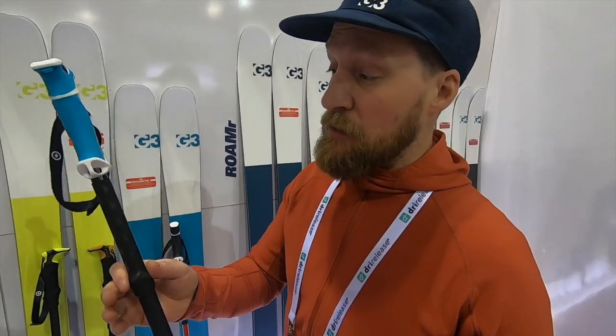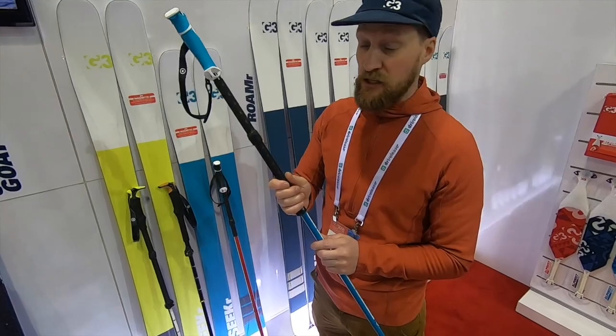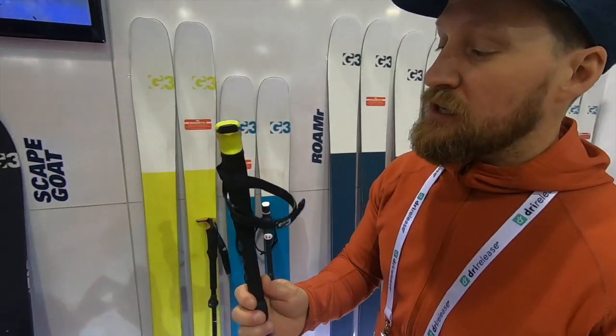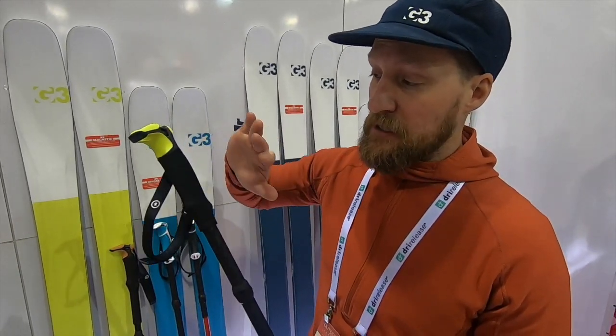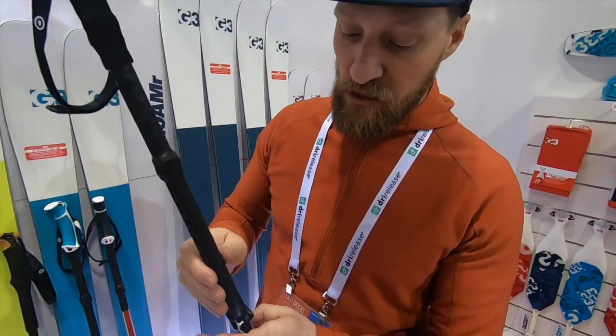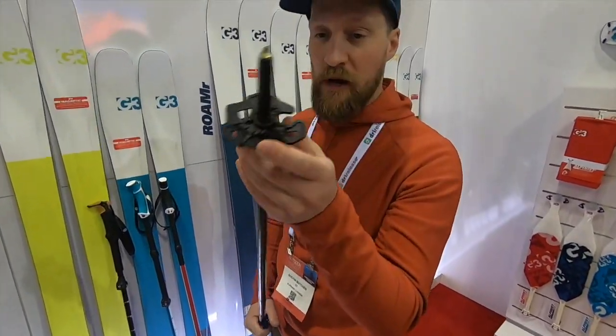The Via basically gets the same updates — new colors as well as the extended grip. The Via Carbon gets a new ultralight handle that saves a lot of weight at the top, gets the extended grip, and all poles get the new all-mountain basket.